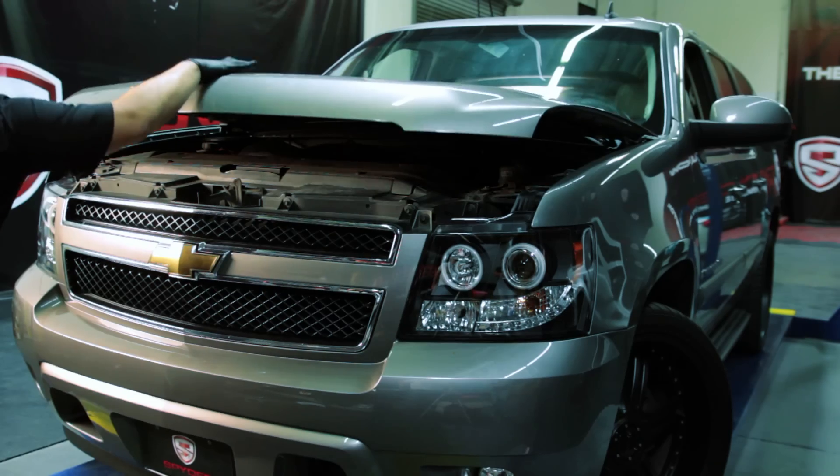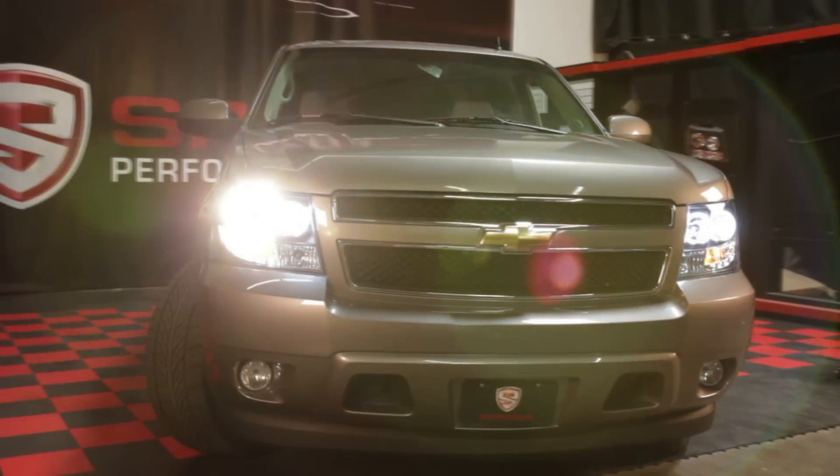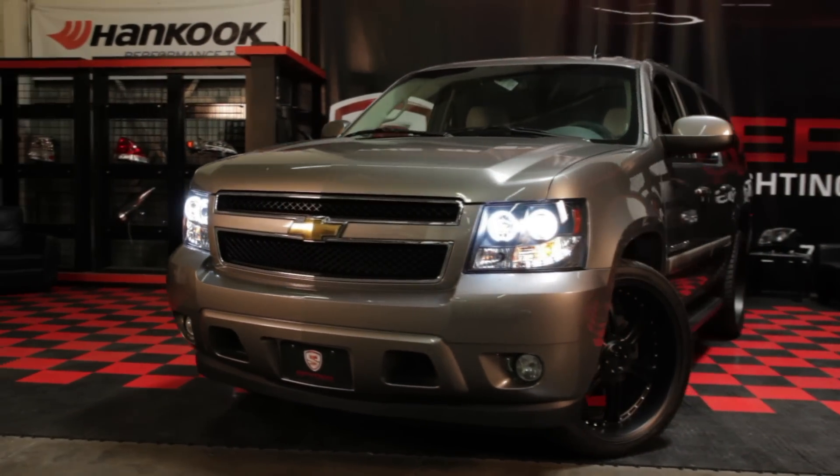Then just close the hood and you're done. Congratulations, you've fitted your Suburban with a set of stylish projector headlights from Spyder Auto.